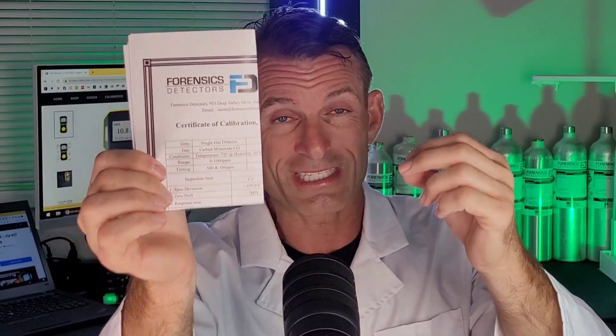The unit also comes with a color USA manual — very nice English that Dr. Cos himself put together. It also comes, very importantly, with the USA NIST calibration certificate to assure you of accuracy and that this unit is working correctly. If you're in the market looking at other units, make sure it comes with a USA signed and dated calibration certificate — if it doesn't, you're wasting your time. Do not put your safety in garbage. This is how we assure it's been tested in our lab with NIST-traceable gas.